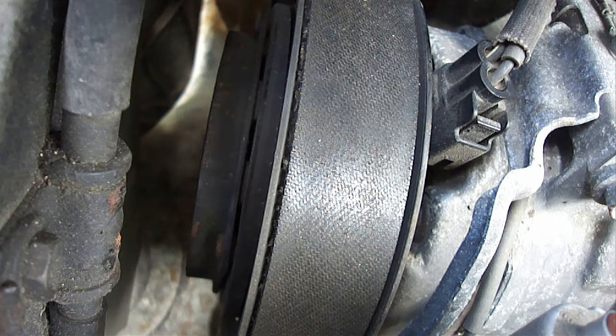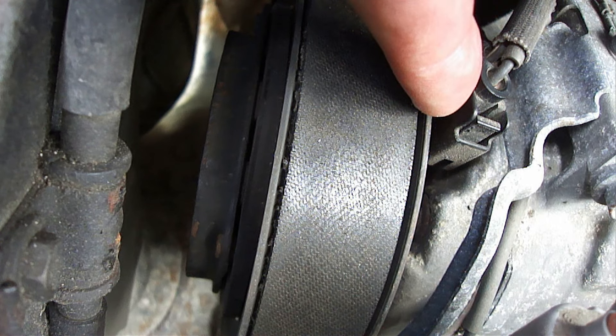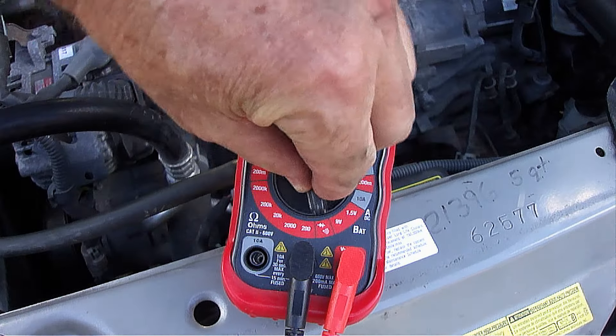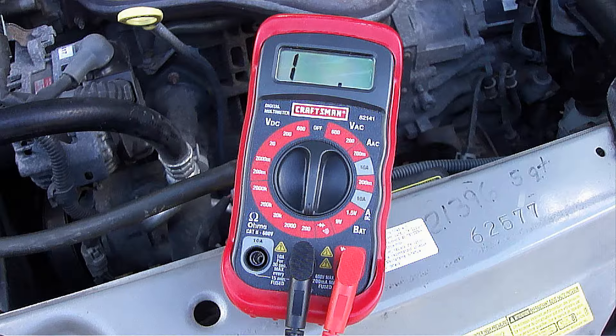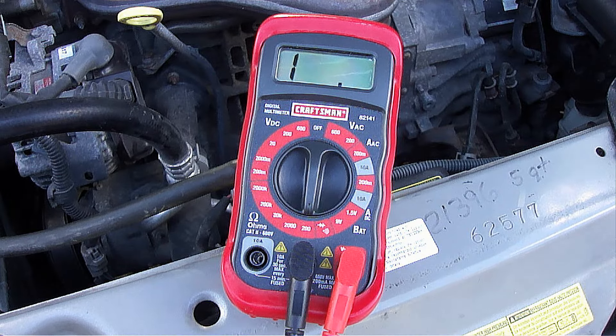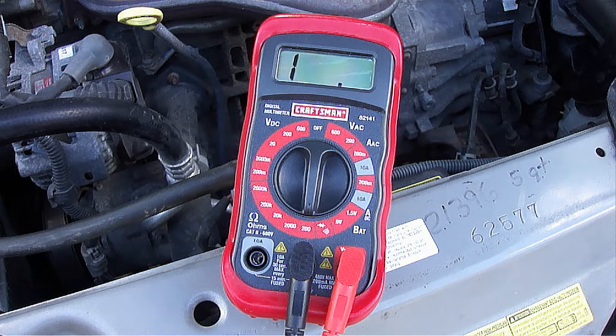If the clutch turns freely, then disconnect the electrical connection as shown here, which will be located right by the clutch. Next, take a digital multimeter and place it on 200 ohms. Typically, a clutch coil should be between 2 to 5 ohms. Any reading below 2 ohms or over 5 ohms indicates a bad clutch coil.